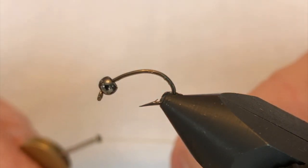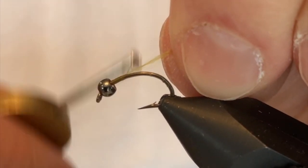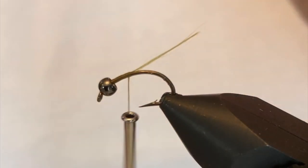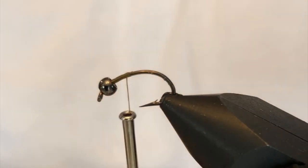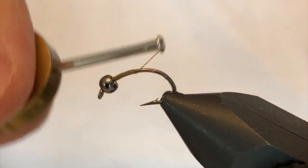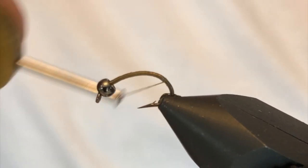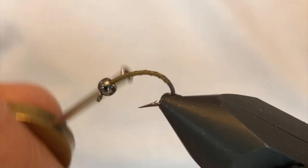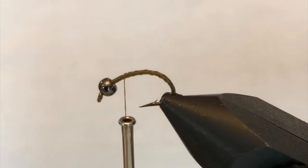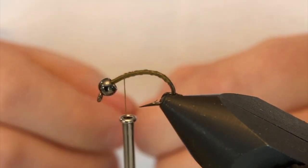I'm gonna load this hook up really quick. A little olive color thread — tag that off — and I'm gonna work this all the way back past the bend of the hook just to get a base, and bring this right back up to where we're gonna put the collar on for the thorax of this caddis.